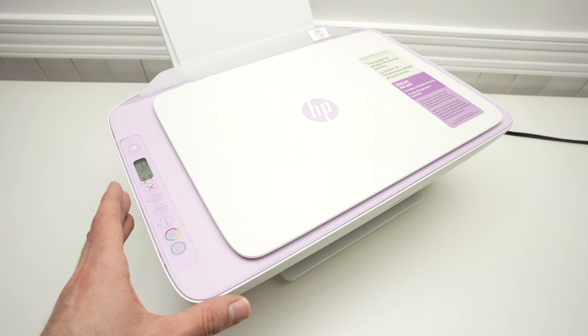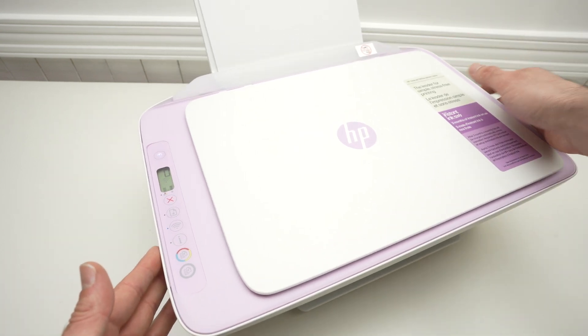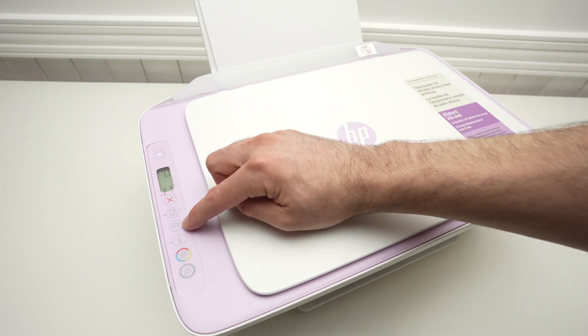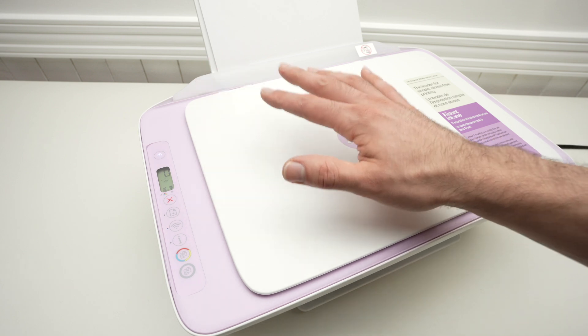First thing, we need to make sure that the printer is in pairing mode. If we check over here on the small display and you see the Wi-Fi sign doing its small animation and the Wi-Fi button here blinking blue, you're good to go. The printer is already in pairing mode.